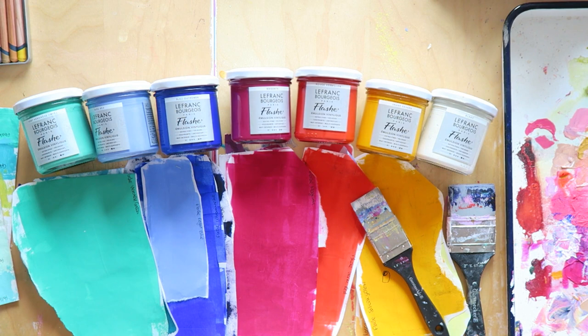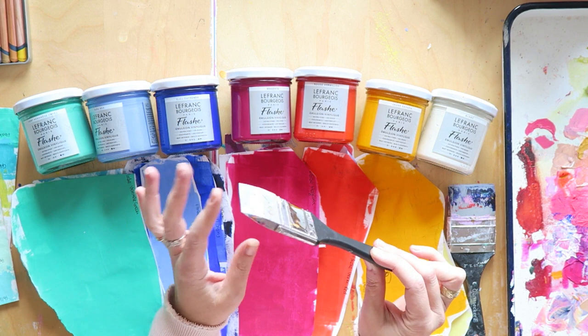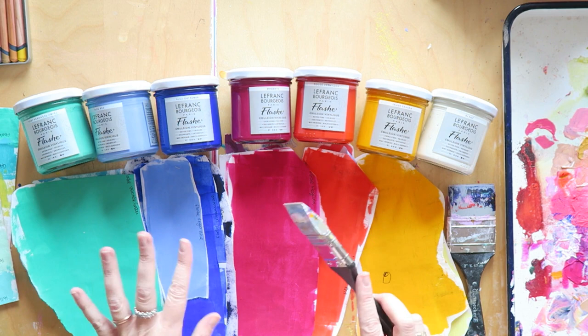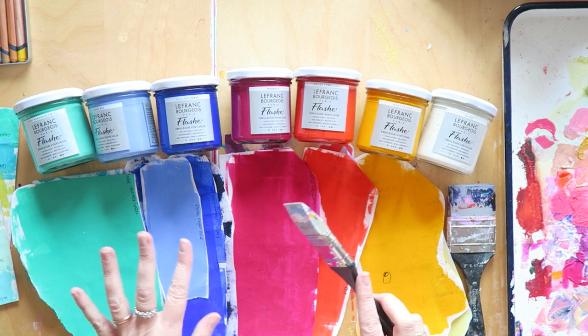They're not very streaky, so I love applying them with a silicone wedge. They're one of the best things I've bought and used in the last month — I adore them. I hope this was helpful and I'll see you soon in another video. Take care, bye!